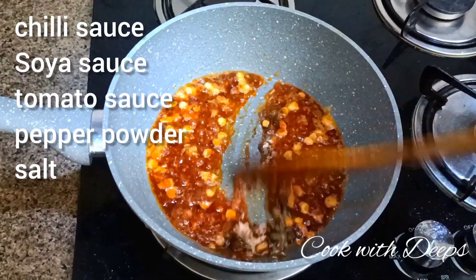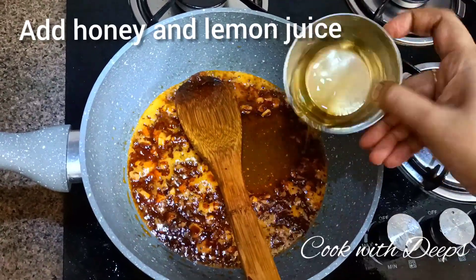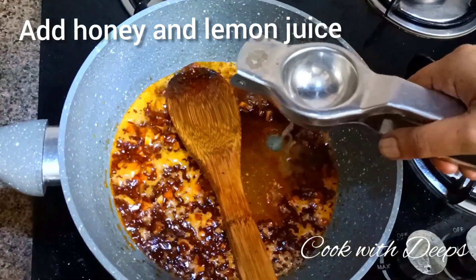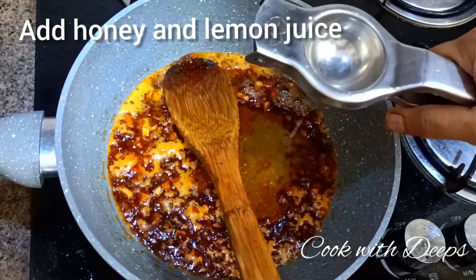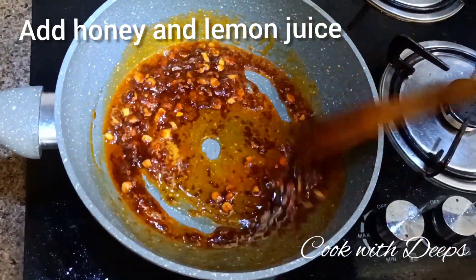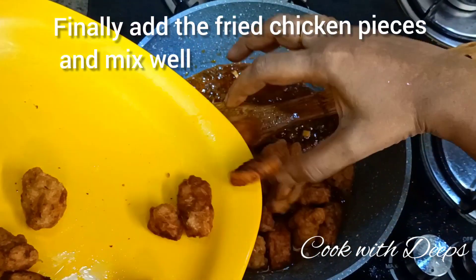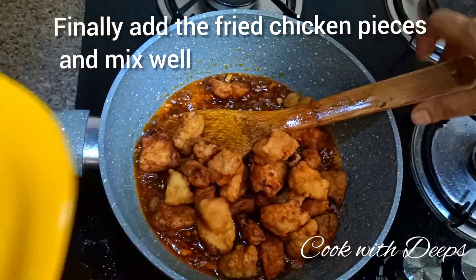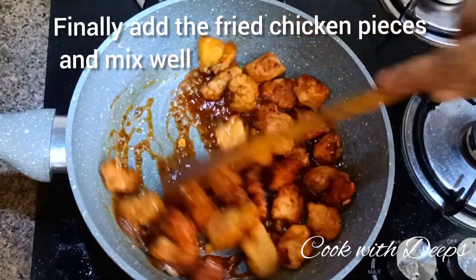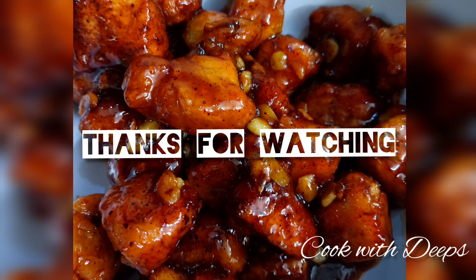Add 2 tablespoons of honey and 1 teaspoon of pepper. Mix it well. Add the already fried chicken pieces and coat them well with the sauce. After 2 minutes, turn the flame off. Tasty lemon honey chicken is ready!